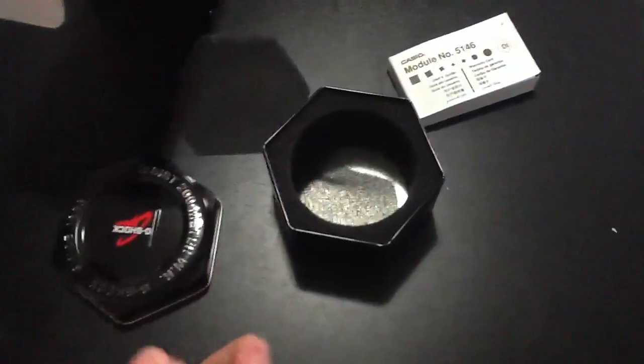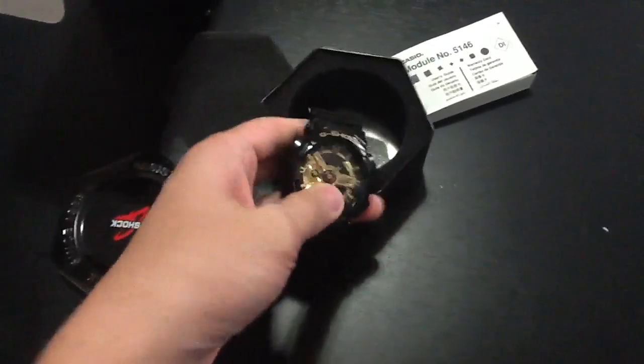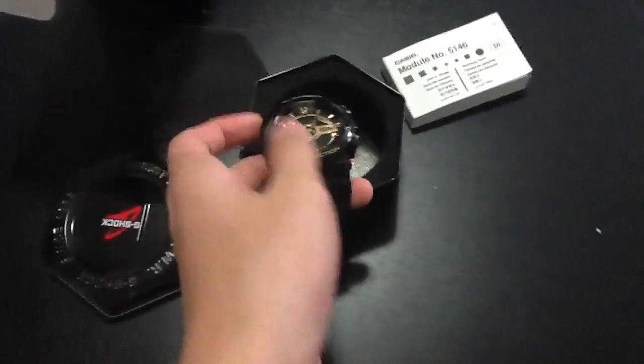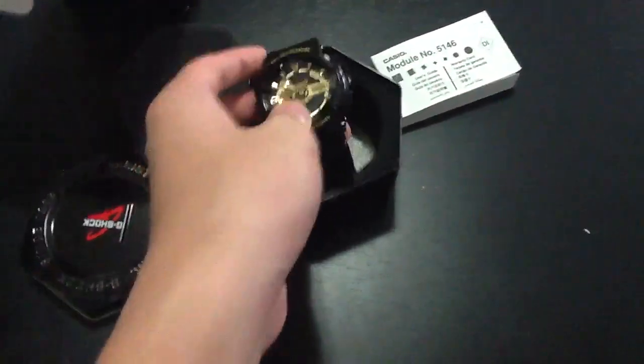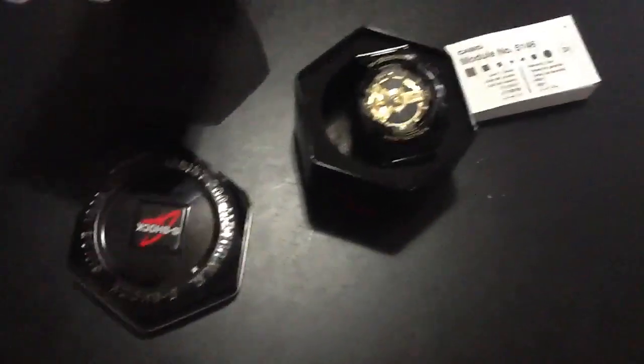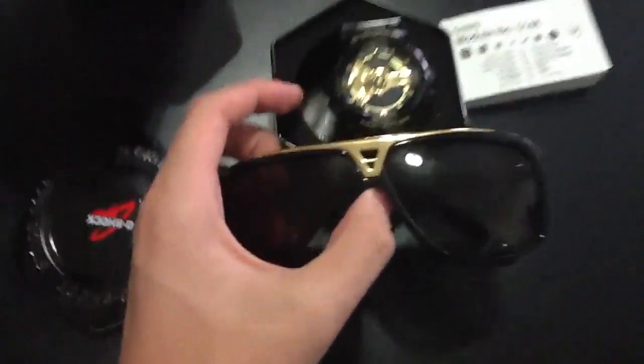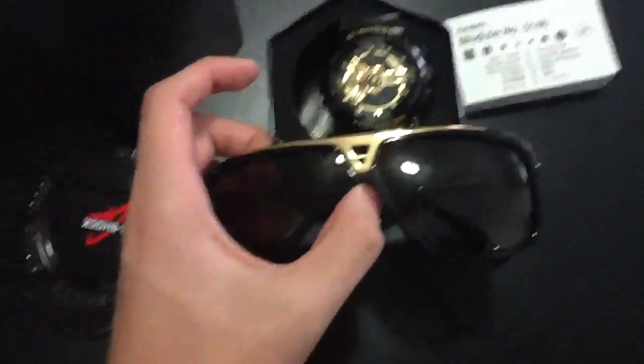I bought this watch because it goes really well with my evidence, which I have right here. So I'll show you — can we just put this back in the box? I got the evidence right here. As you can see, they go pretty well together, with the gold and the black.